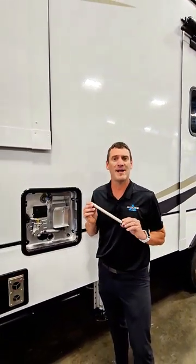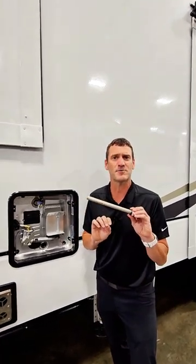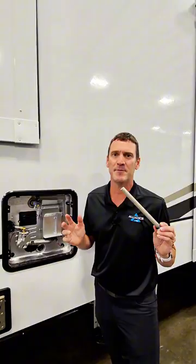So with that, we would recommend from Alliance that you check this every 6 to 12 months. Just make sure that you still have life left on this rod. If you don't, it's time to replace it.